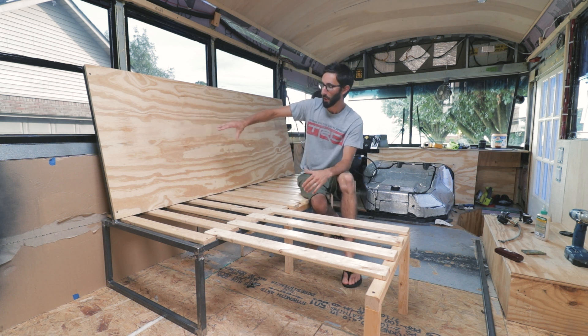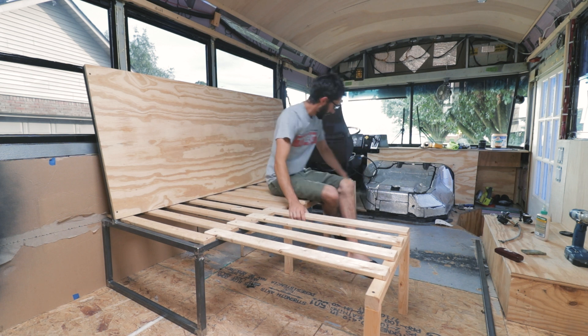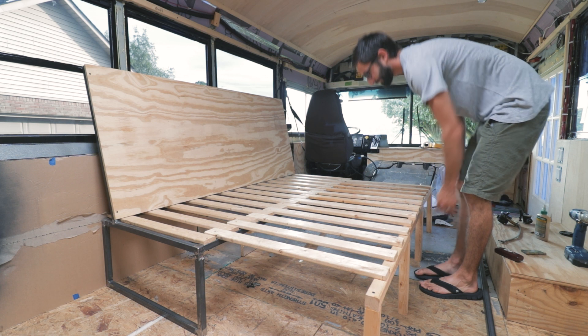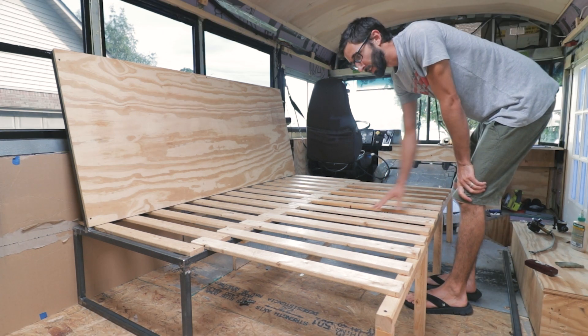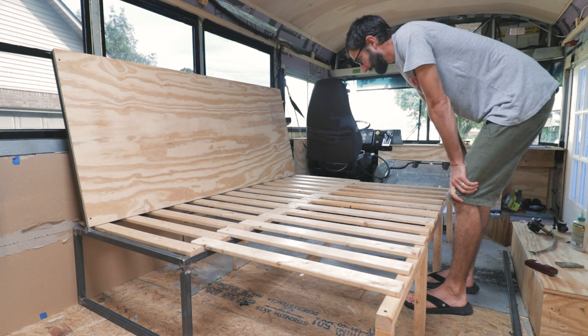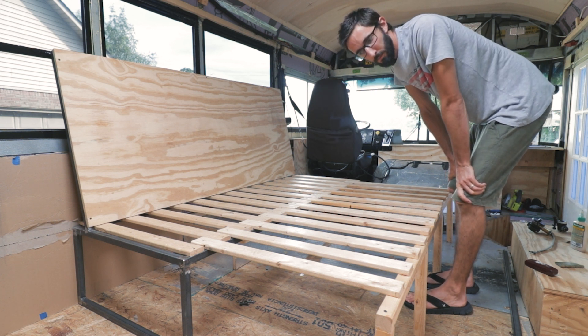That makes it so that we can have two lazy boys — one and one. We'll slide out for another piece right here and that'll make the full size bed, so it'll be three individual cushions and then one big cushion. The part that was a little tricky was figuring out how the cushions would go. The idea is we'll have one big cushion on the bottom, then a two-inch memory foam piece, and on top of that a four-inch piece cut into three individual sections.